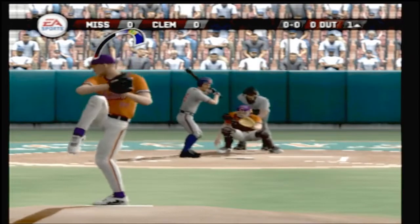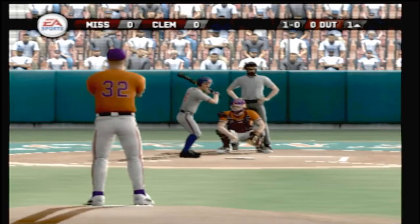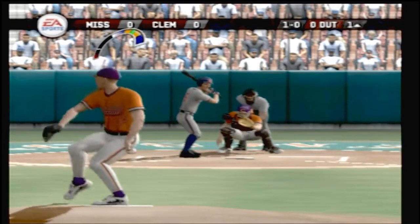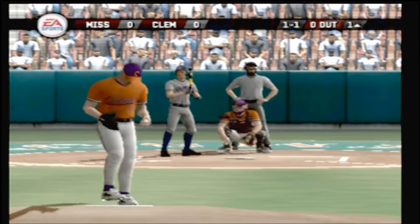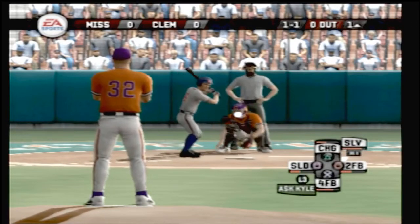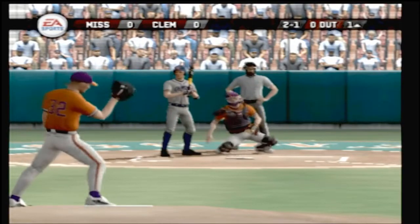Now we're underway with the first pitch — high and tight, that one may have nicked him. One and one. That one's low. Two and one.